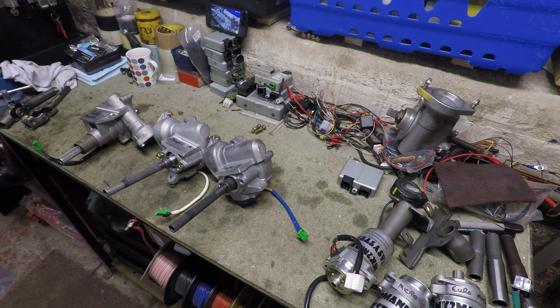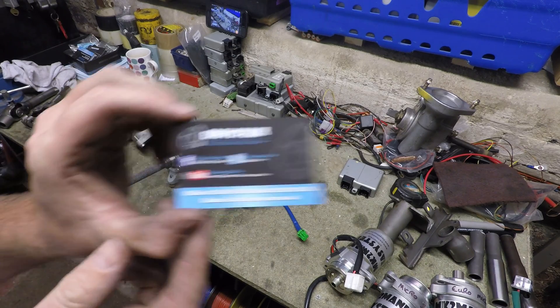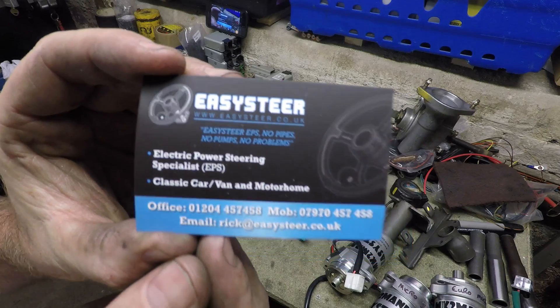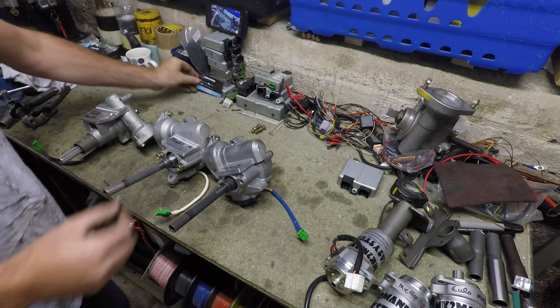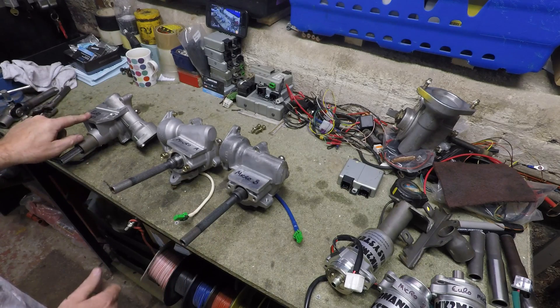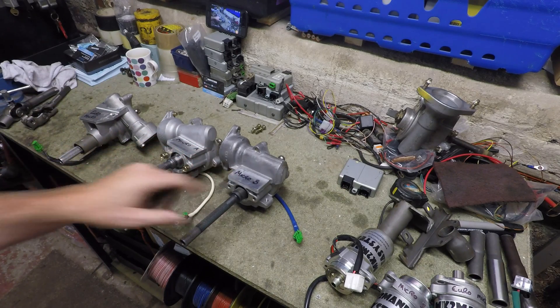A short video showing our three Easy Steer micro systems. These are our three systems: Euro Micro Motor, Micro A, and Micro B.